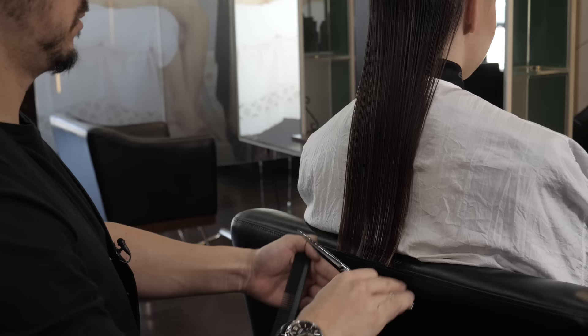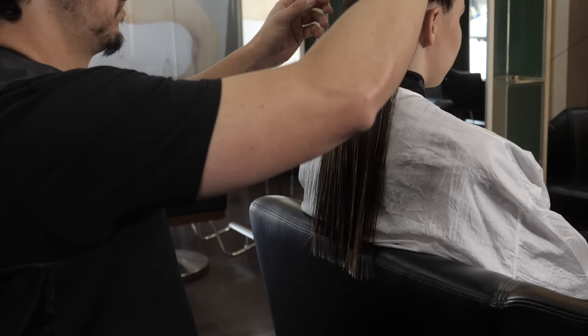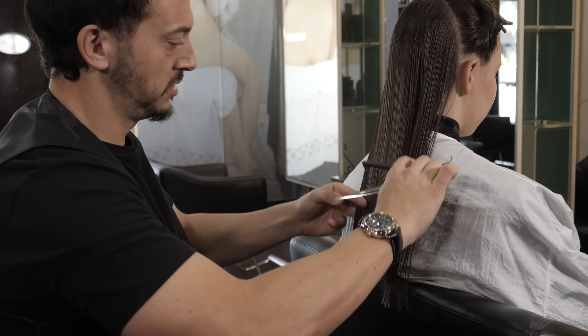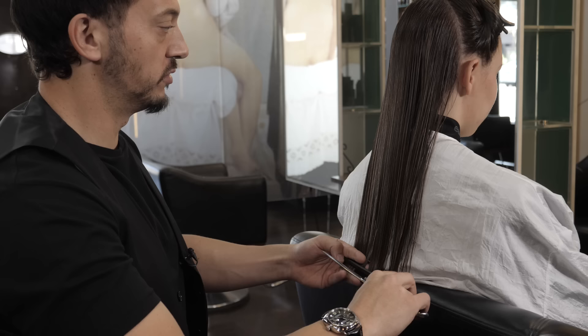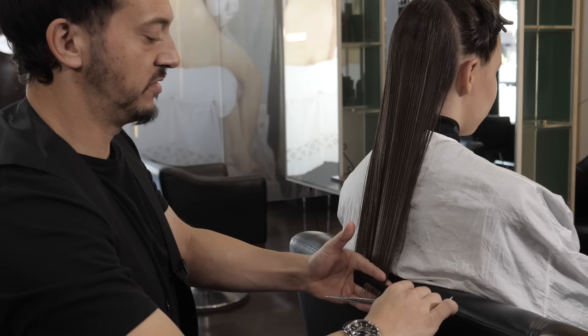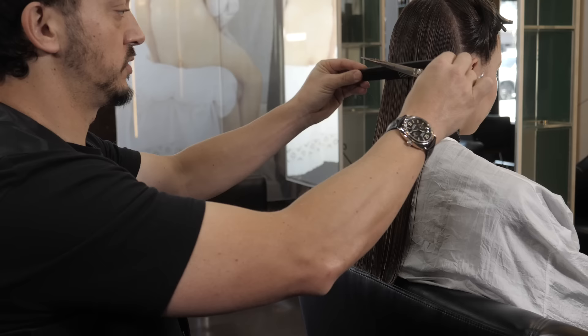On the last section, I use a slightly forward head position just so we don't get any graduation poking through on those ends — we want them nice and blunt. See how I'm using the comb as a ruler. It's a very effective way of doing it. Just making sure that we're not cutting on our fingers either. Make sure you cut below, otherwise you're going to get little finger bellies in your baseline and you're not going to get that nice crisp finish.